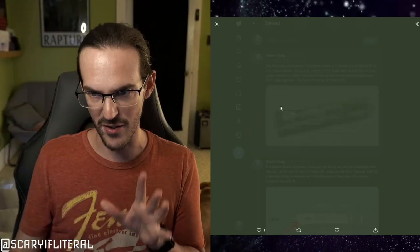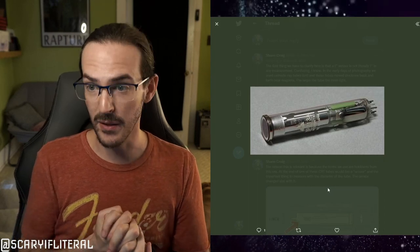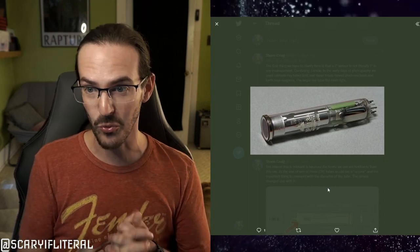The first thing we have to clear up is: what actually is a one-inch sensor? You may be thinking, 'I know what measurements are — it's a sensor, it's a little rectangle, and it's going to be one inch in some diagonal.' Well, it turns out no, that's not actually the case at all. This sensor, while they call it a one-inch sensor — and there have been several other one-inch sensors in phones, point-and-shoots, and so forth — they're not actually one inch in any dimension.